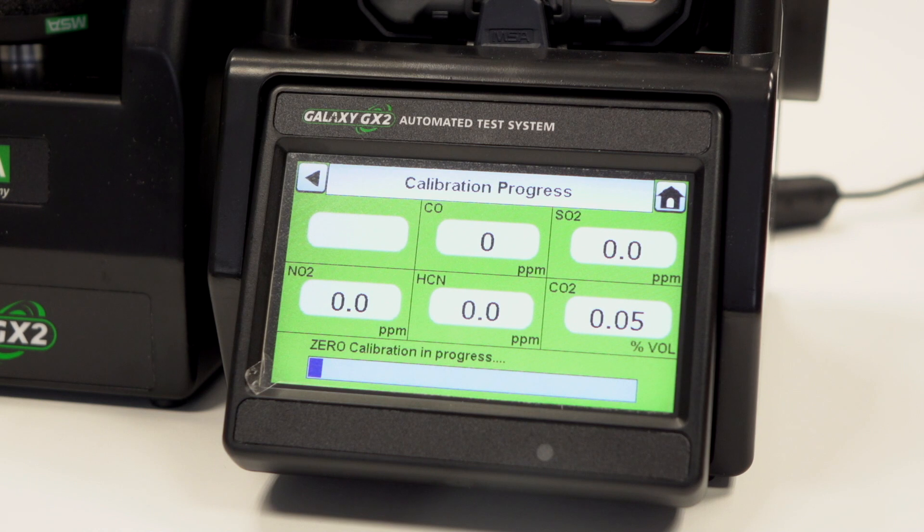Once the initial IR communications have been made, the bump progress screen will display the five gas types: CO, SO2, NO2, HCN, and CO2, along with the progress bar.